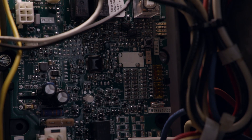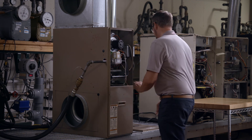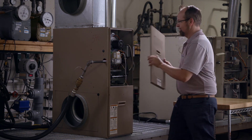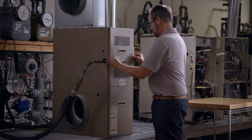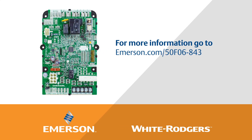Finalize any additional tests desired. Reinstall any panels that were removed. 50F06843 is available wherever White Rogers products are sold. Thanks for watching the White Rogers Universal Furnace Electronic Fan Timer video. For more information, go to emerson.com/50F06843.